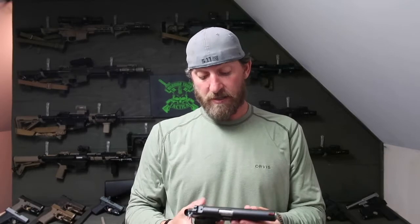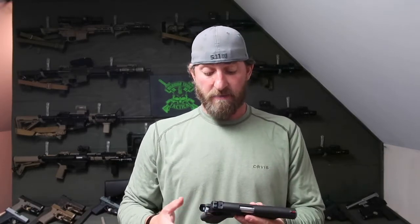My thoughts on this gun: it was a good shooter. I really enjoyed shooting it. You can't go wrong with a 1911 — they've got good triggers on them. This one has a skeletonized trigger with a good pull and good break, just like most 1911s. Very little slack in the front, not sloppy at all. Good break, and then your reset is nice and quick.